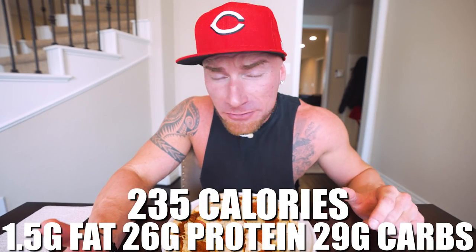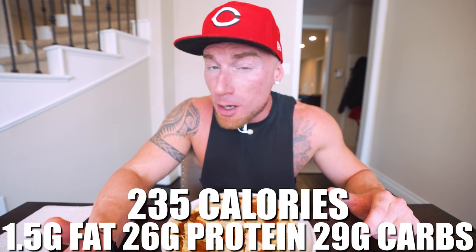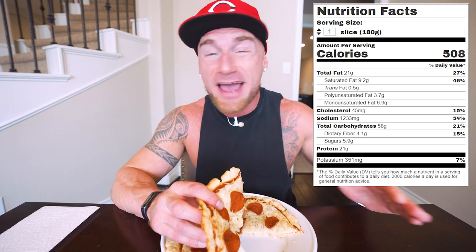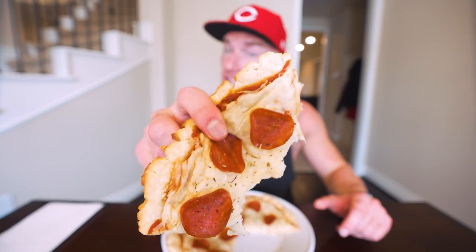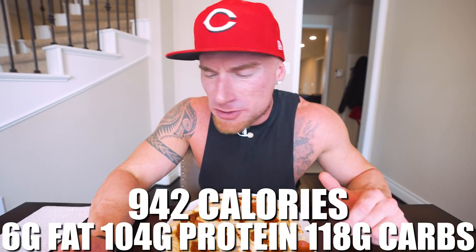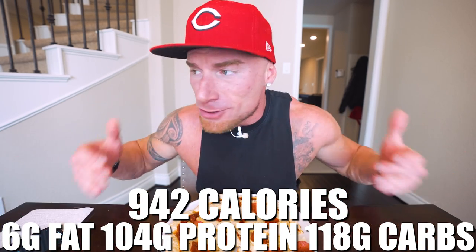To get that New York size and shape we cut this pizza into four pieces. One slice gives you just 235 calories with only 1.5 grams of fat, a whopping 26 grams of protein, 29 grams of carbs, and 1.5 grams of fiber. The whole pizza comes out to 942 calories with just 6 grams of fat, 104 grams of protein, 118 grams of carbs, and 6 grams of fiber. Compare that to a slice of New York pizza you'd get anywhere else — the fat is exponentially higher and the carbs are probably double or even triple, for a slice that isn't doing your body anything near what this is doing.